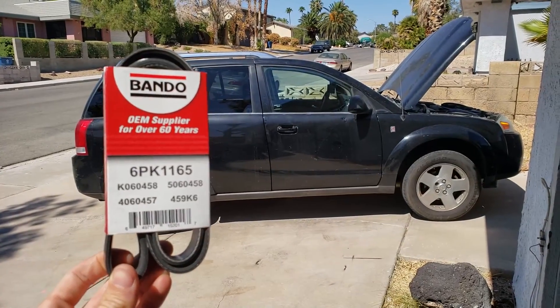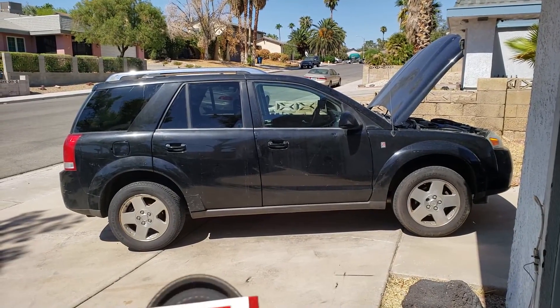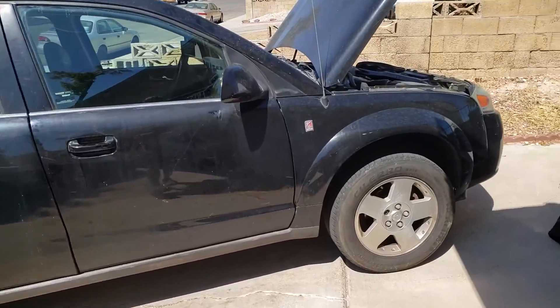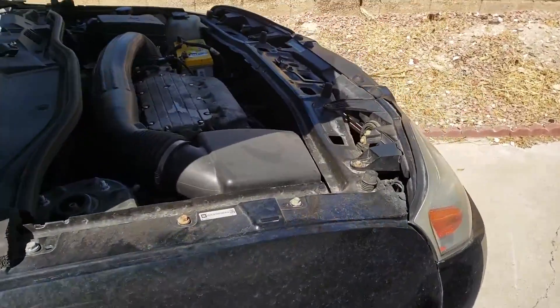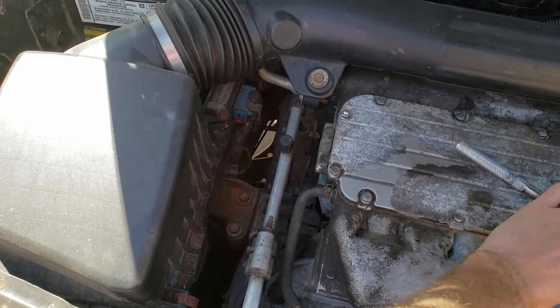Today we're going to replace the serpentine belt on a 2007 Saturn Vue with the 3.5 liter V6 engine. This also works with other years, which are linked below. Let's get started.